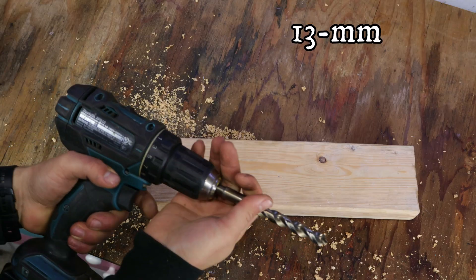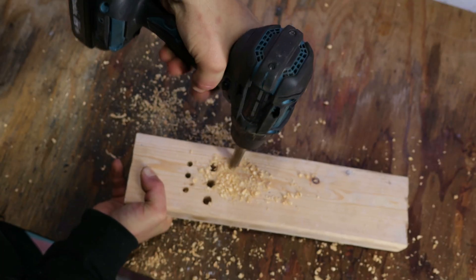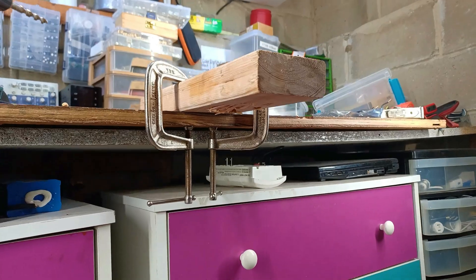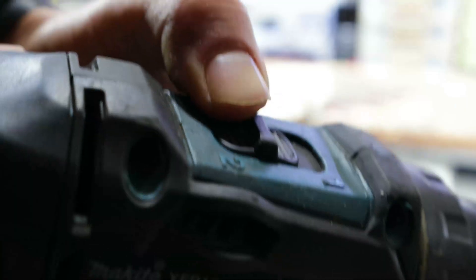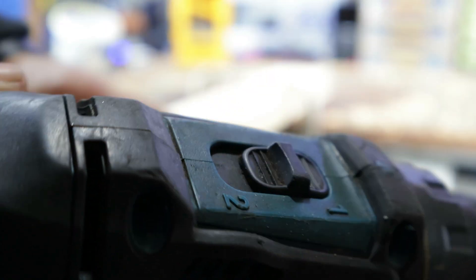Going up to 13mm, it still works well, but since I'm starting to get some kickback, I'm going to clamp it down to the table instead of holding it in my hand. I'll also set the drill to 1st gear to give it an easier time.